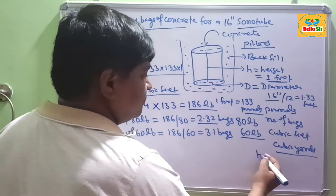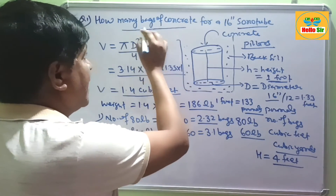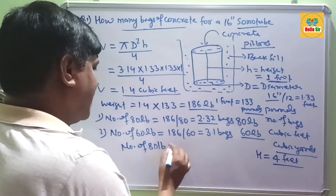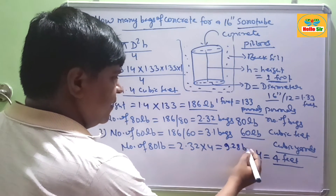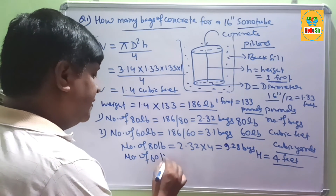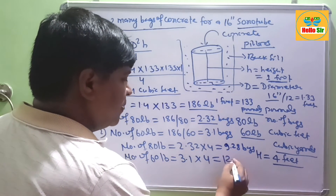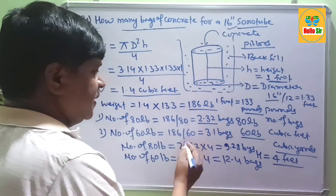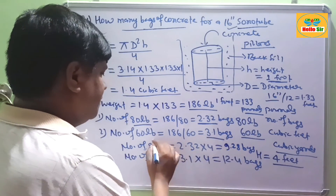The general height of sonotubes is about 4 feet. To calculate the required number of bags for 4 feet height: for 80 lb bags, 2.32 × 4 = approximately 9.28 bags. For 60 lb bags, 3.1 × 4 = approximately 12.4 bags. So for a 16-inch sonotube at 4 feet height, you need about 9.28 bags of 80 lb or 12.4 bags of 60 lb concrete.